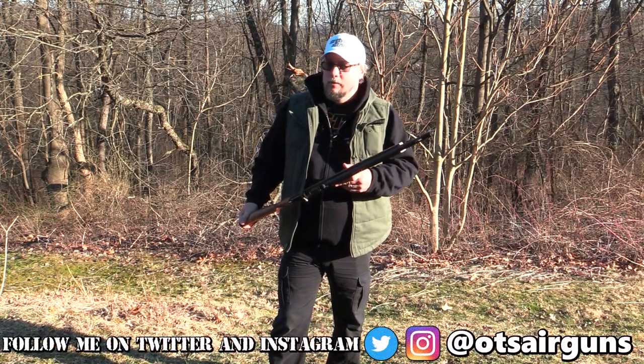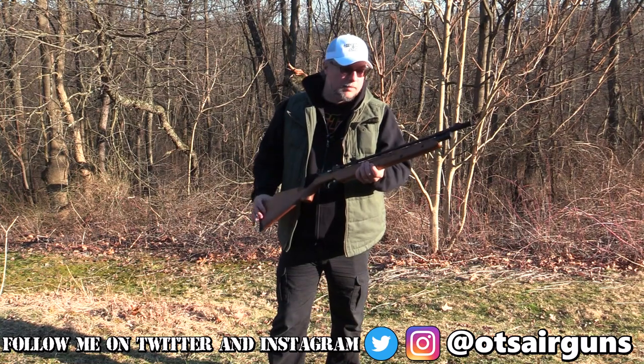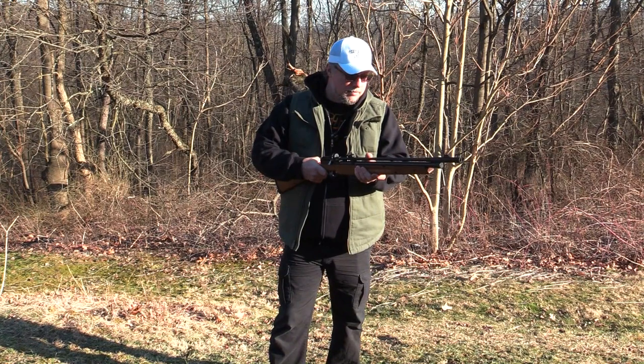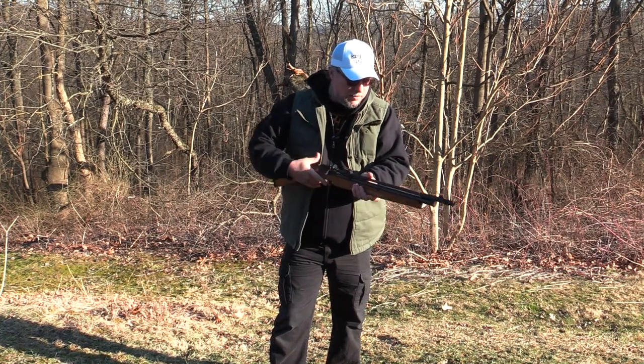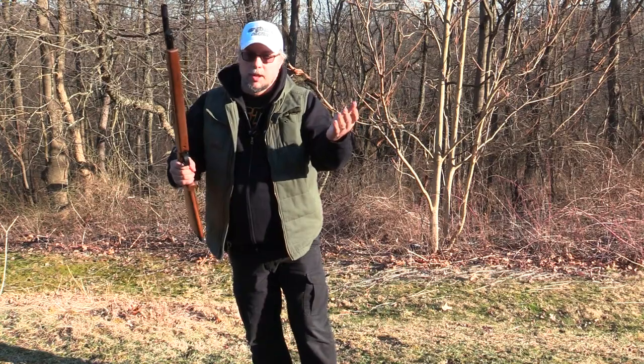Out of the modern line of multi-pumpers, this one takes the cake, folks. Absolutely love it, no questions asked. Just love how that arm works — it's great. For plinking, that's all you need.